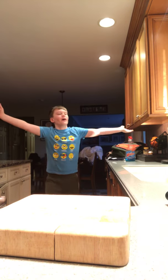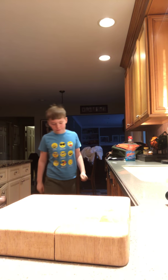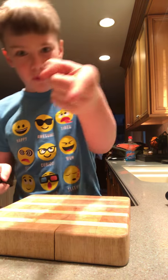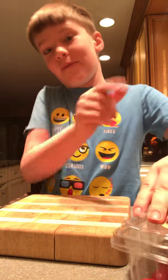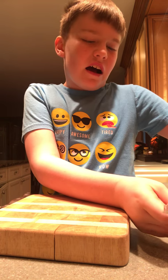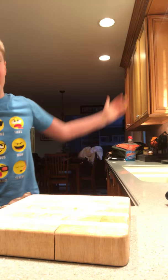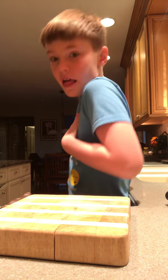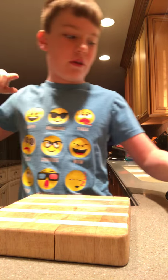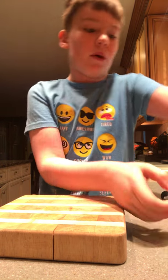Welcome everybody to the Betty kitchen. I'm gonna show you how to cut a perfect potato. This is the kitchen where I go to start learning how to do stuff. First, I'm gonna show you how to make Kwasinga — I made this a few ways ago.